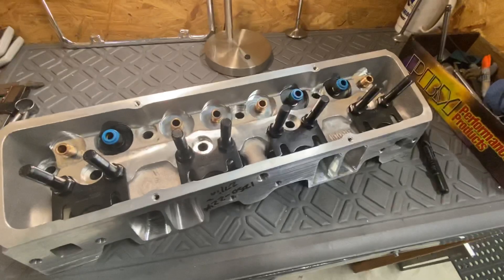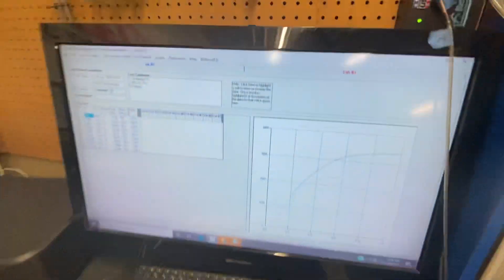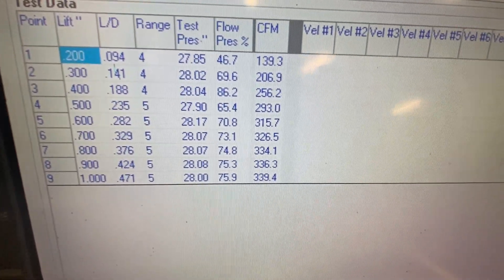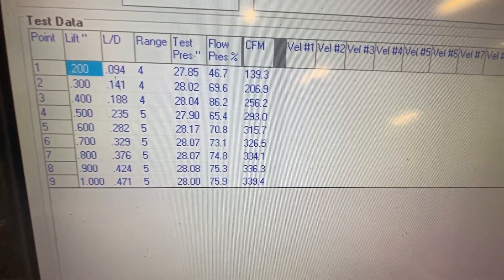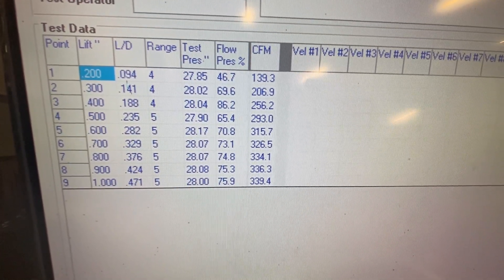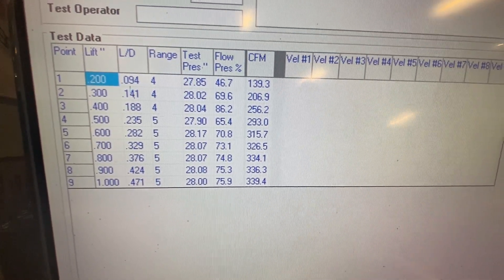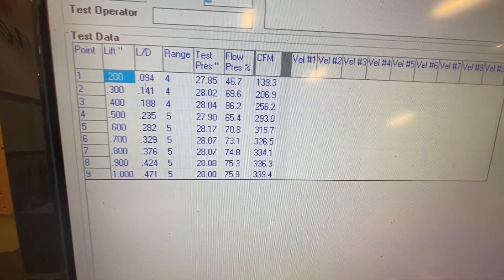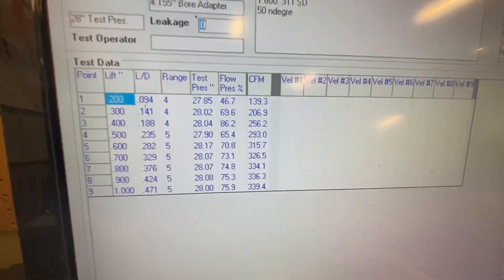Let me take you over to the flow bench and show you the flow curve. So this is on a 4155 fixture — it's a 2100 valve moving some air. Currently velocity through the push rods is about 310 at 700. If you take 326 times what I see with my pitot tube, which is 22 inches — 310 on a regular water manometer or the electronic manometer — you do the math, it comes out 310 feet per second through the pinch. In my opinion, it's absolutely perfect.